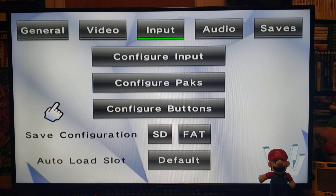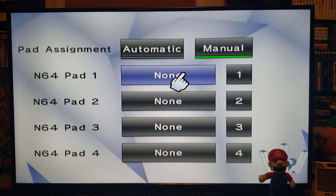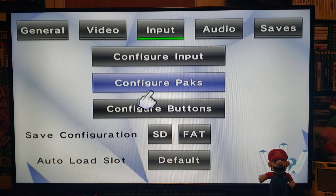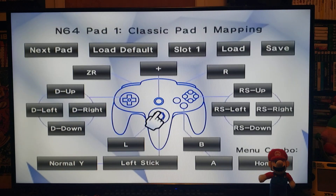Under Input, this is where you configure your controllers. Go to Configure Input — Automatic if you're using the GameCube controller, Wii classic controller, or pro controller. If you have any other controller, go to Manual and pick whatever controller you're going to use. When you go back, you can select memory pack or rumble pack. Configure Buttons is where you set up your button mapping — if you're using the GameCube controller, it'll already be mapped out.